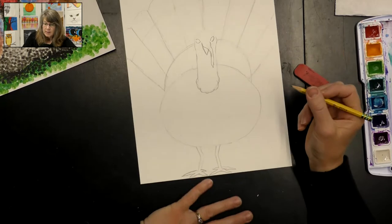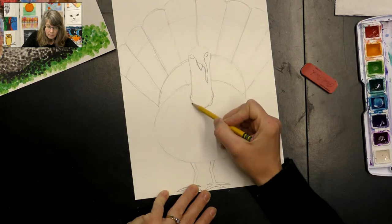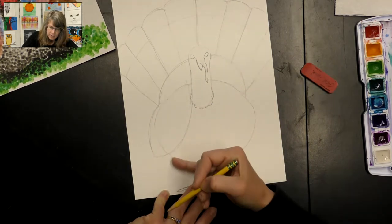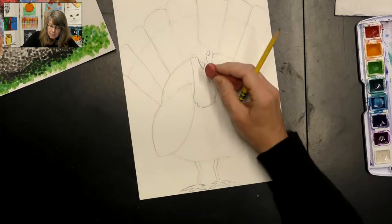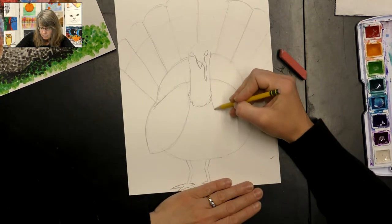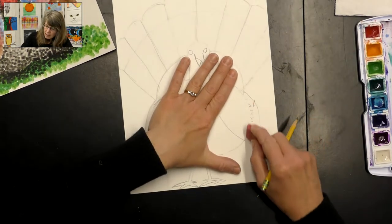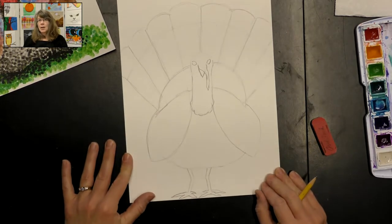Now we're going to draw the wings. We start here and they come down and go around - they're laying at the side. So I draw a curved line down off the side of the body and then a curved line up to the back, then erase that circle line. I do the same thing on the other side: curve the line down and then back up. Erasing that part of the circle represents the wings of my turkey.